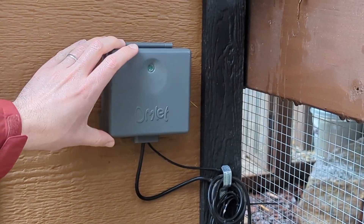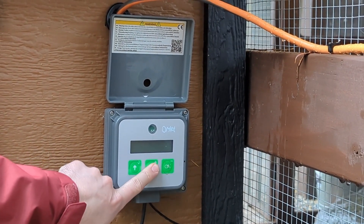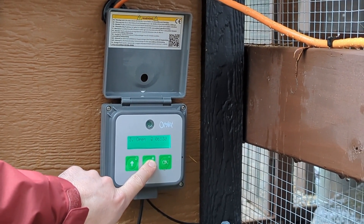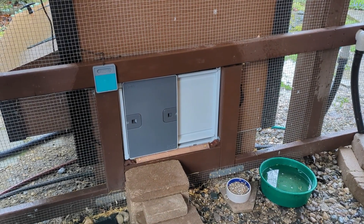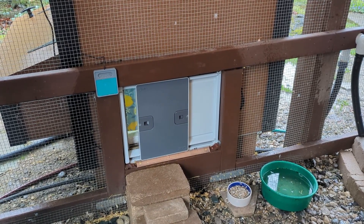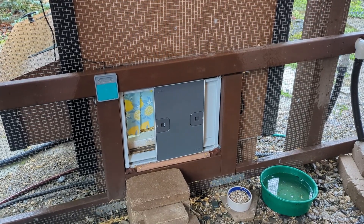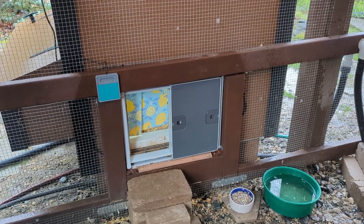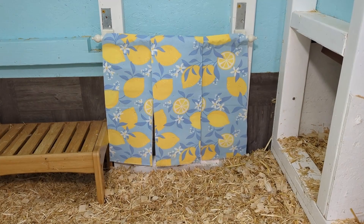I have an Omelette automatic door installed on their coop. One nice feature about this door is it runs completely on battery. It has a dawn to dusk mode as well as a timer mode. I use the timer mode because the ducks prefer to stay out pretty late. I love this because I can stick to my sleep schedule no matter the season, and I just change the opening time to match the sunrise. I would recommend, if you attach this type of automatic door and you keep ducks in a cold climate, you need a curtain. I learned this the hard way. On multiple freezing cold winter mornings, I have had to crawl inside the duck coop to soak off frozen duck poop that had frozen the door shut.